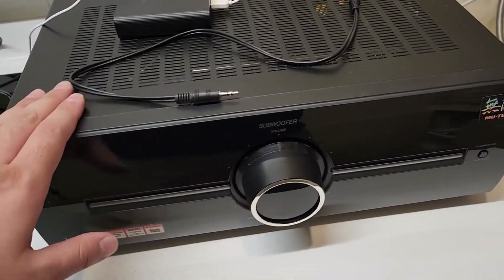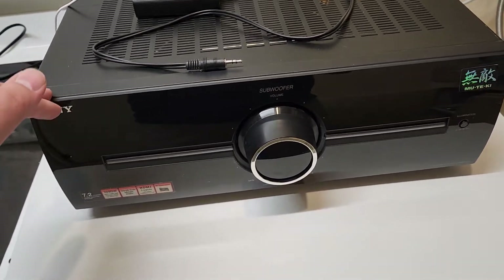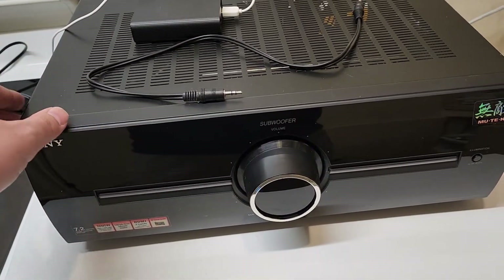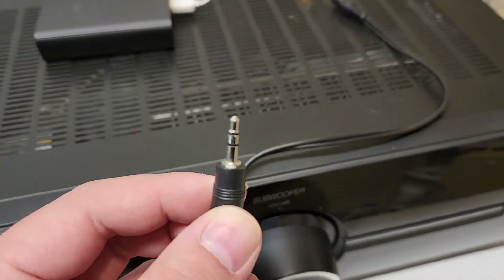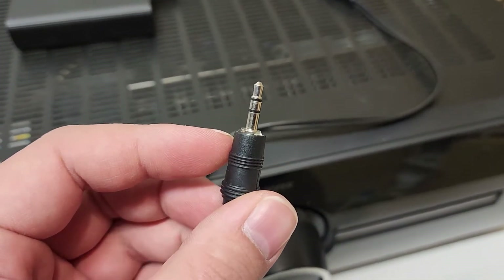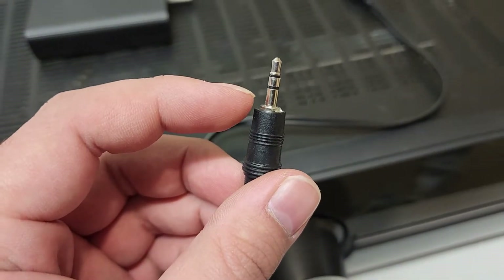I only have this unit, and the issue is if you want to use it as an external sub amplifier for any other system, it won't allow you to do that unless it's plugged into the original main receiver. It connects to the main receiver using a 3.5mm jack under what they call 'system control,' but all it does is provide a power-on signal — it just engages a relay inside with 5 volts.